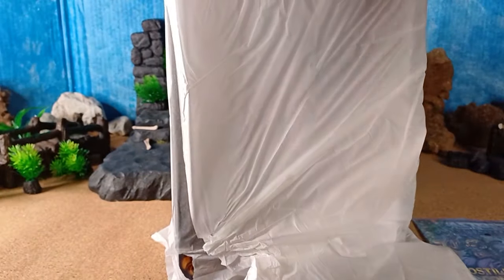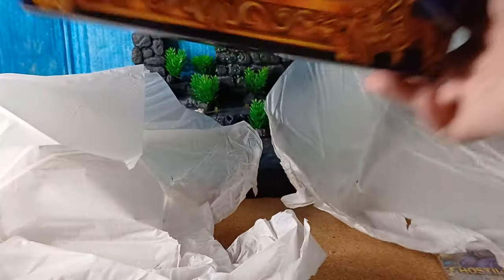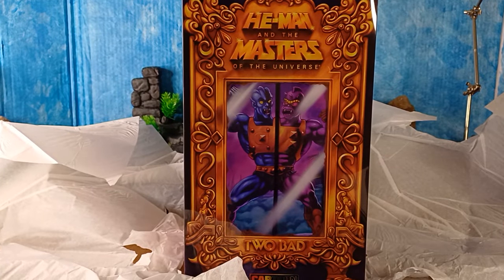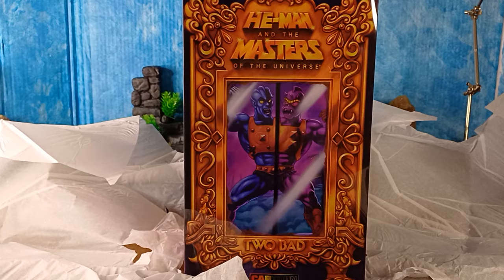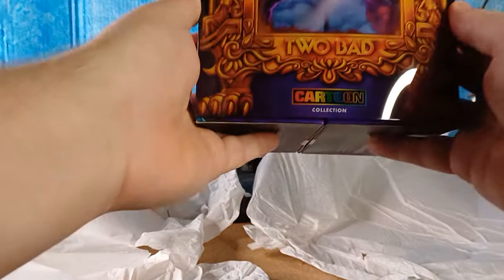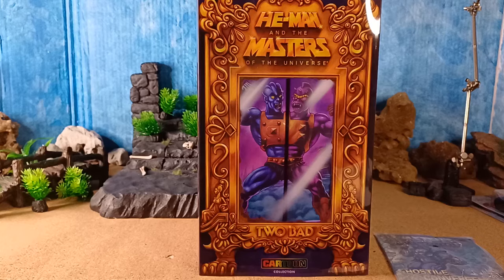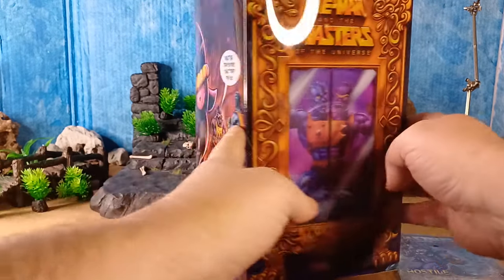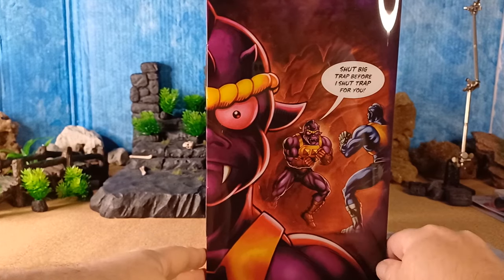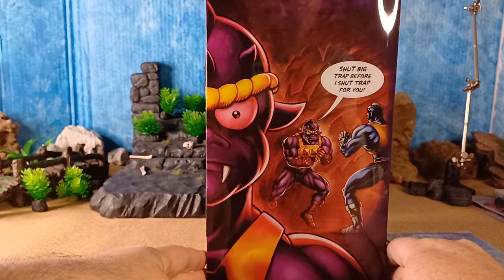What have we got? Oh there you go. I might just have to tip this upside down to get this out. Wow, let's have a look at this. And there we have He-Man and the Masters of the Universe Cartoon Collection. There we go. Well, that looks amazing — look at this artwork!